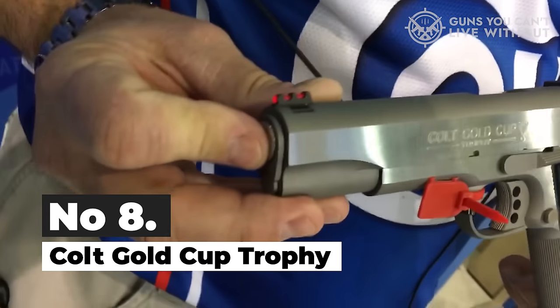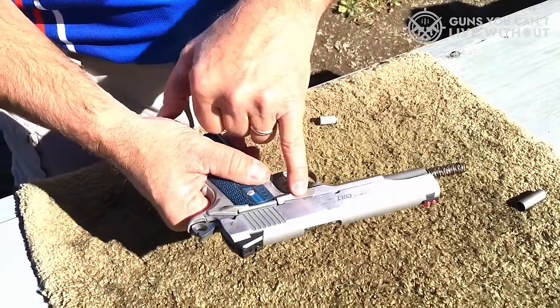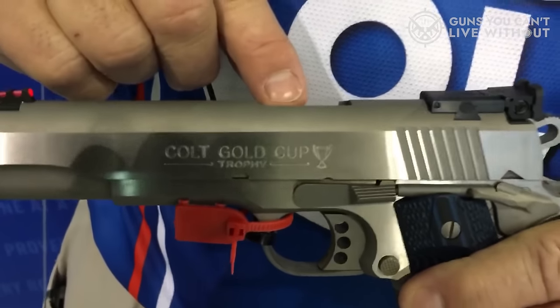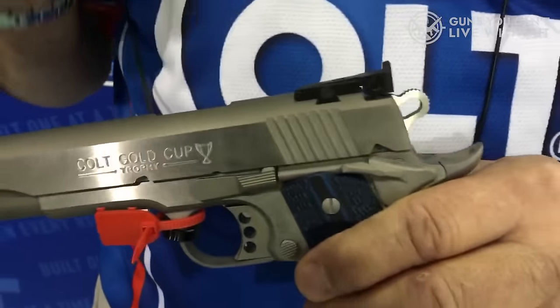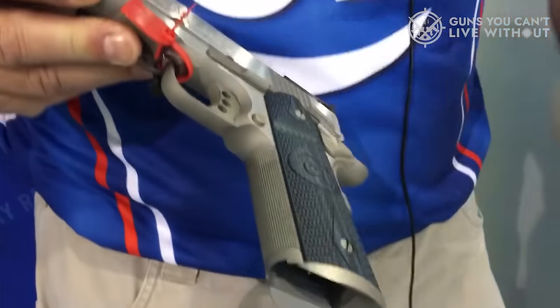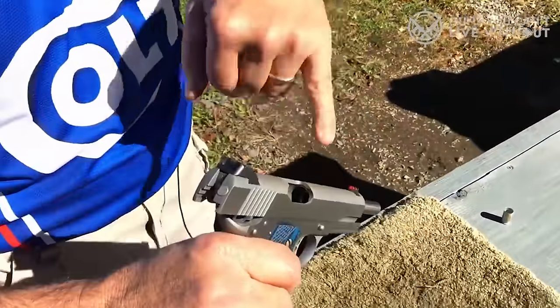Number 8: Colt Gold Cup Trophy. The Gold Cup Trophy, priced at $1,699, is a prominent 1911 model with a 5-inch barrel. You can get it in either .45 ACP or 9mm. Structurally, both variants are identical. I opted for the .45 ACP for my evaluation.